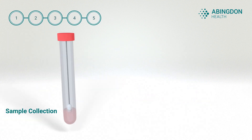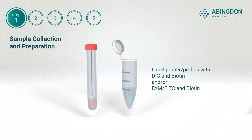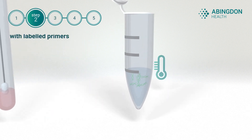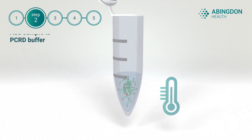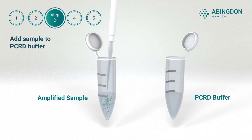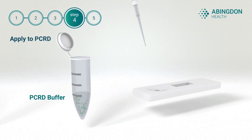Only five steps are required to start using PCRD. Label your primers or probes, then carry out the amplification protocol as normal. Add the amplified reaction sample to the PCRD buffer, mix and apply to PCRD.